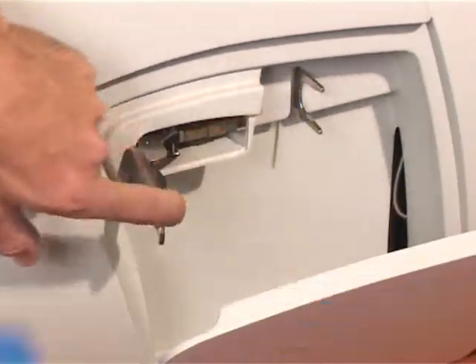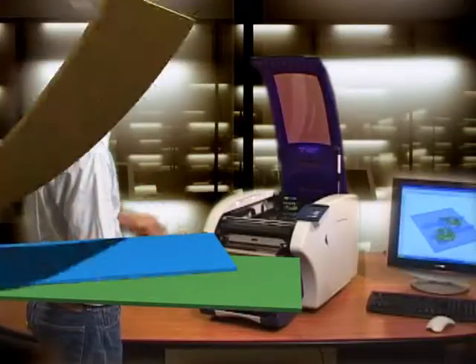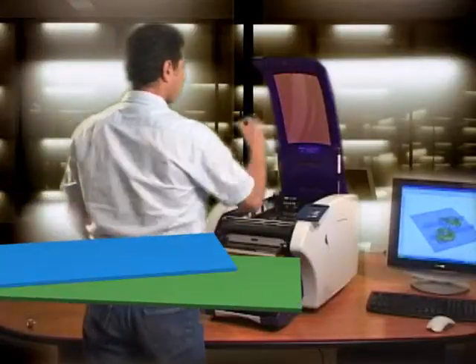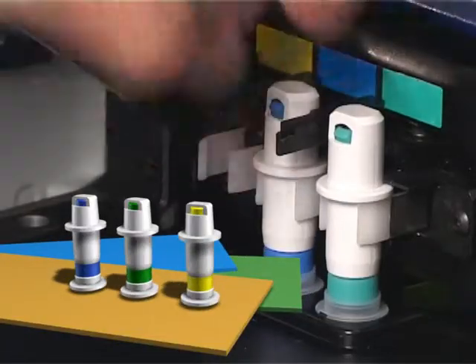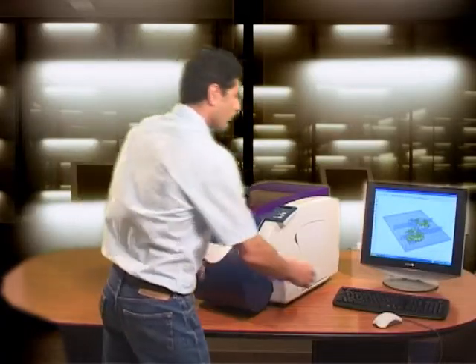Second, insert the glue cartridge. Third, insert the anti-glue cassette. Finally, place the 3 anti-glue pens. Now just hit the build button on the provided SDView software and your printer is off.